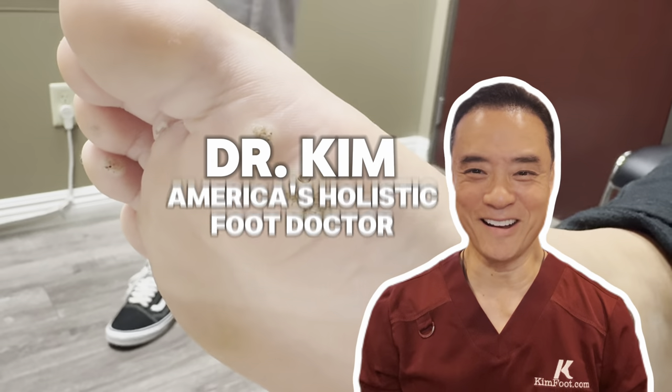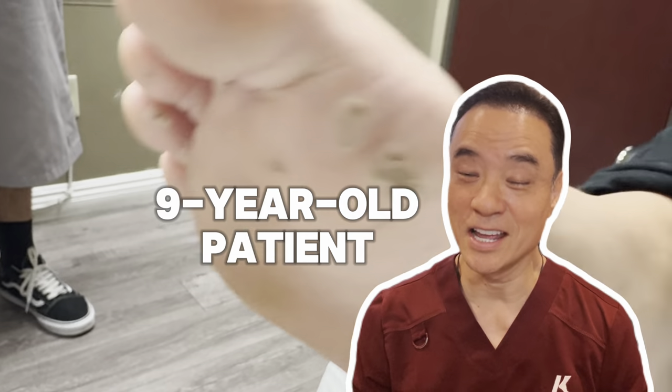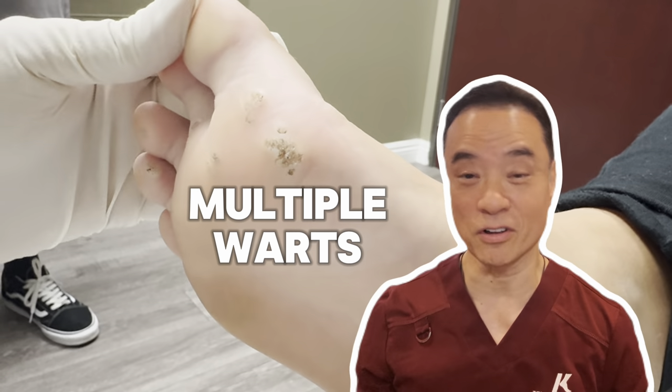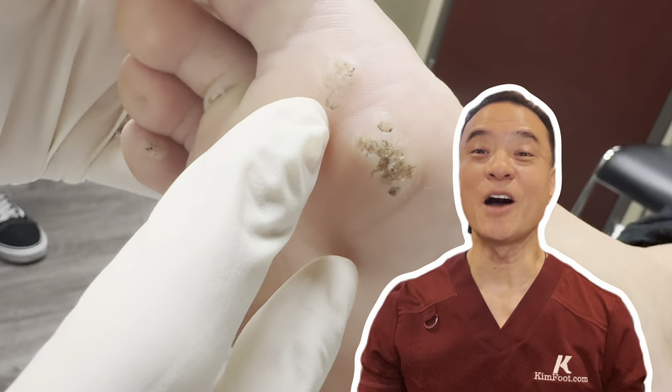Hi everyone, this is Dr. Kim, America's holistic foot doctor. In this video you'll meet my nine year old patient who has multiple warts on her foot. This has been very painful for her to do any activities, and let's see how I can help her.